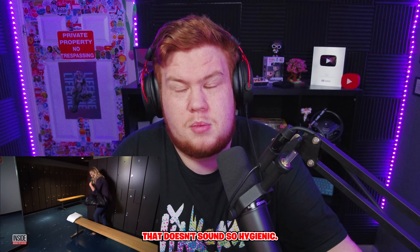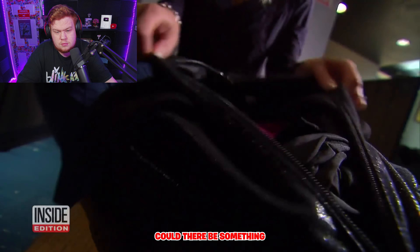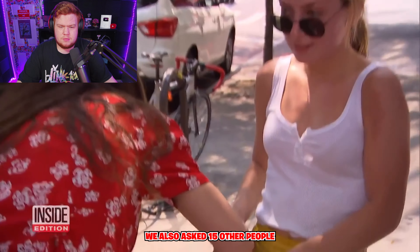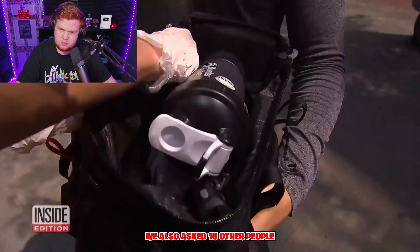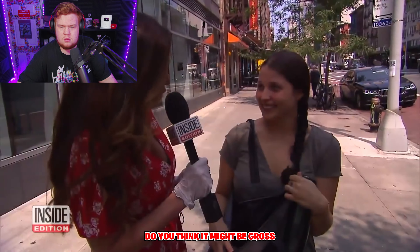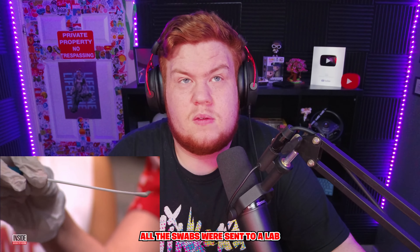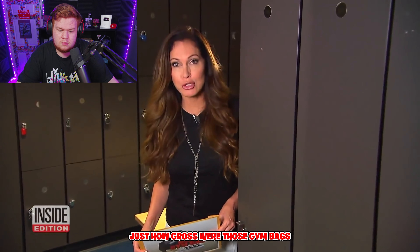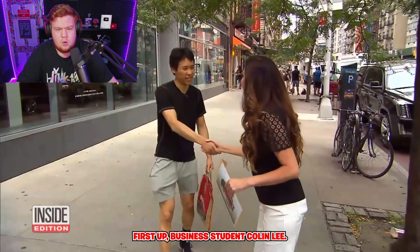Could there be something lurking inside? We asked if we could swab the inside of her bag — no problem. We also asked 15 other people if we could swab their gym bags. Do you think it might be gross? Yes.